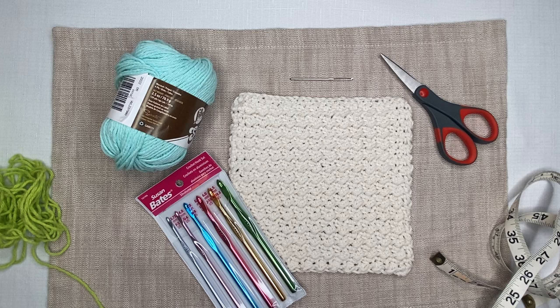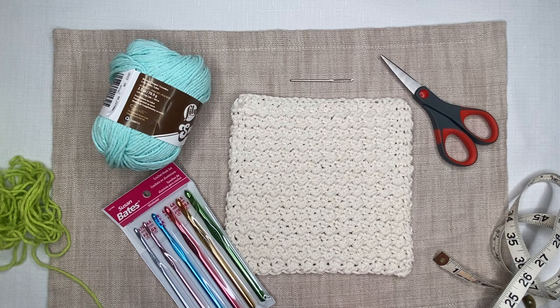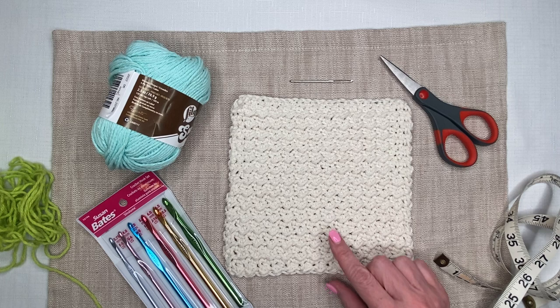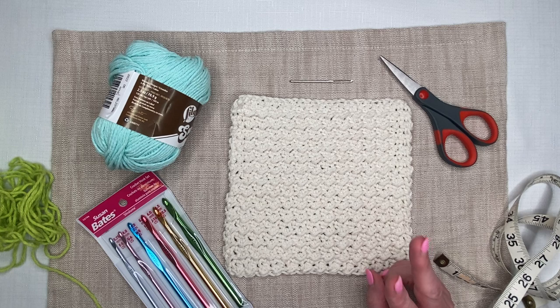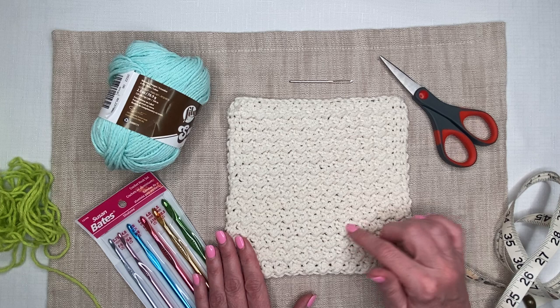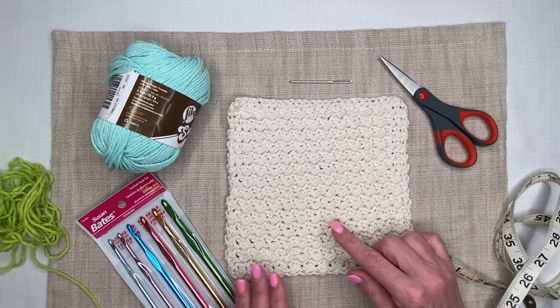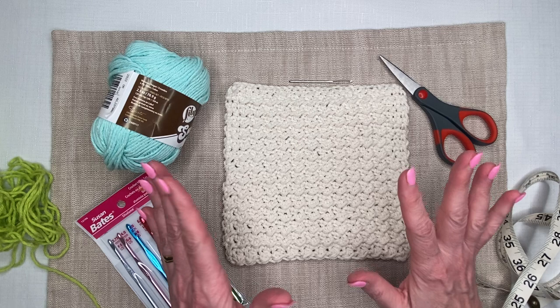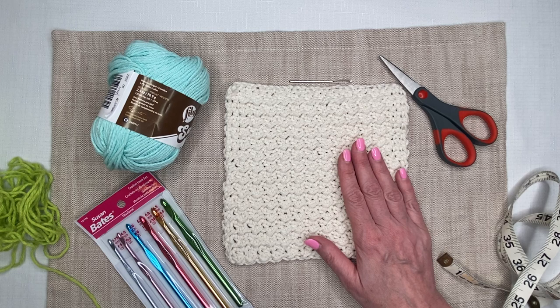It's a great place to start — a project that is useful and gives you quick results, especially in the beginning, to keep you motivated. What I love about this washcloth is it uses a beautiful stitch that is a combination of two foundational stitches we've already learned: the half double crochet and the slip stitch. I call it the up-down stitch. You'll see as we work the rows these diagonal lines that create a beautiful texture.